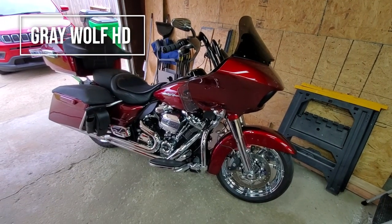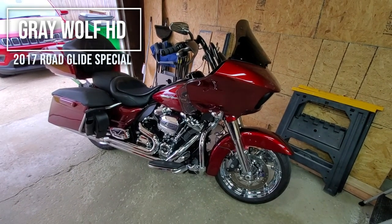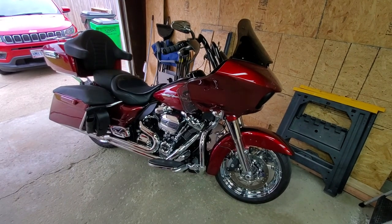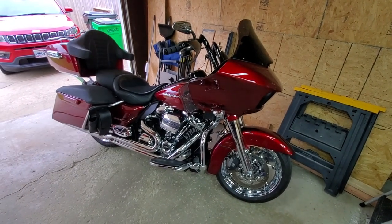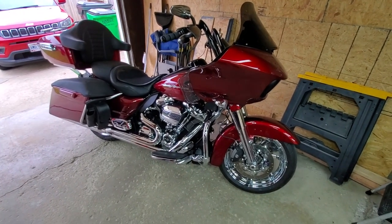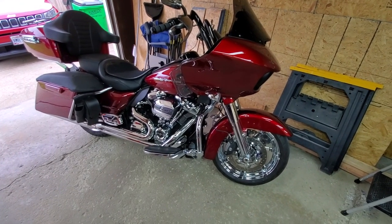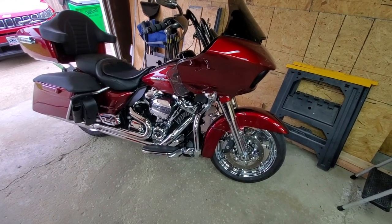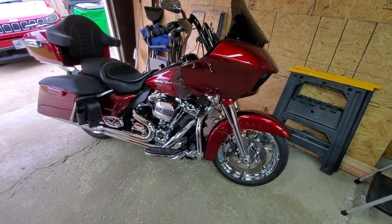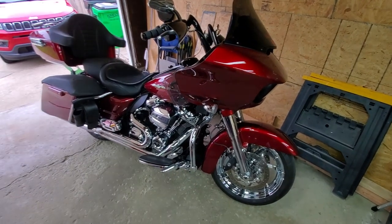Hey there, ornery asses — this is Mike Greggle, Gray Wolf HD on Instagram. This is what I have between my legs: it's a 2017 Road Glide Special in velocity red sun glow. I'm glad I got a '17 because in '18 they went all black — that's okay, but I'm more of a chrome person. I have the chrome front end for easier cleaning, and 18-inch front and rear Agitator wheels from Harley-Davidson.